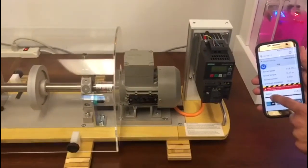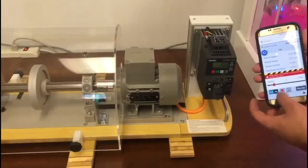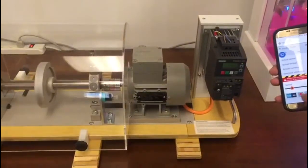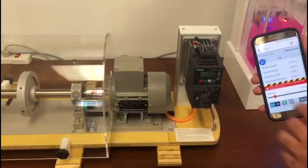Let's bring it back down to around 9 hertz, 8 hertz, 7 hertz. You can see the speed is lower now. I can turn it off. Make sure you click on free control and go back.